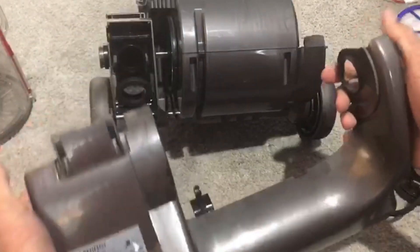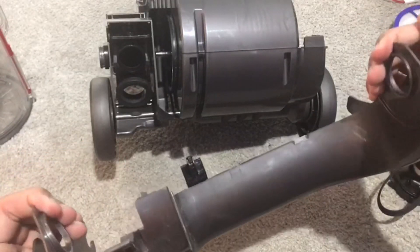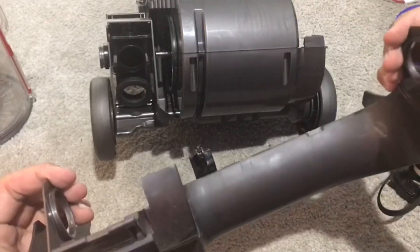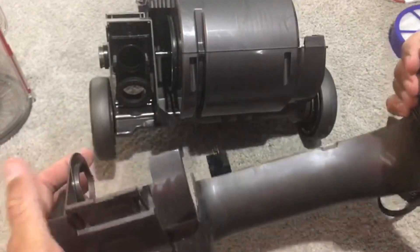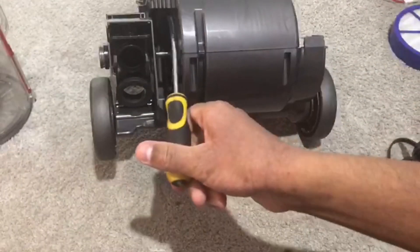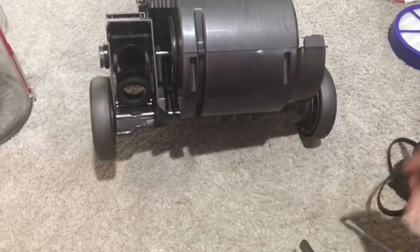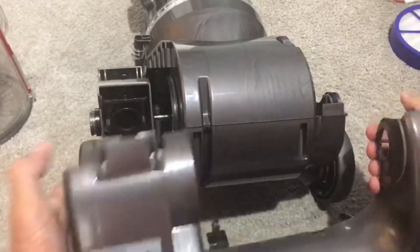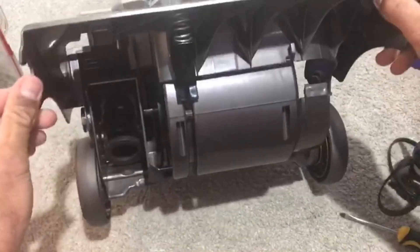To put the cleaner head back on, we need to bend the ends of the cleaner head outwards. The plastic is actually a lot stronger than you think, so don't worry too much. What we need to focus on is mating this rim here with that groove over there, because that's where it slides into.